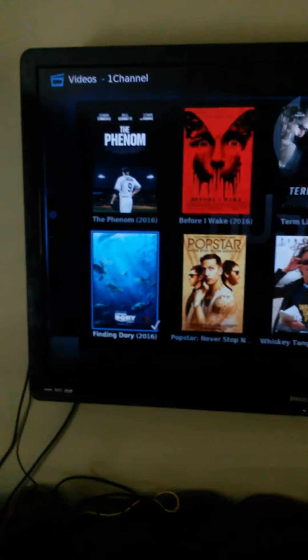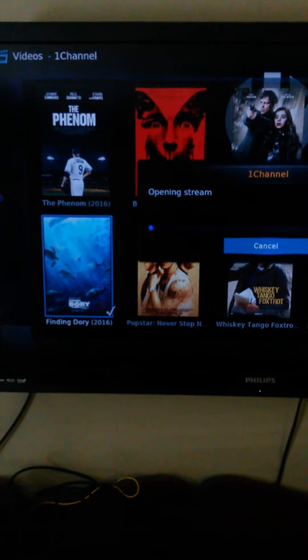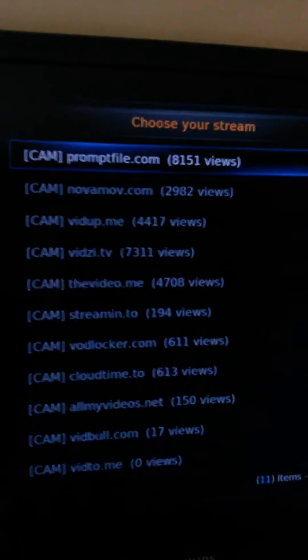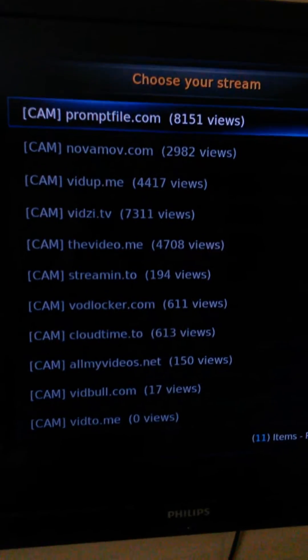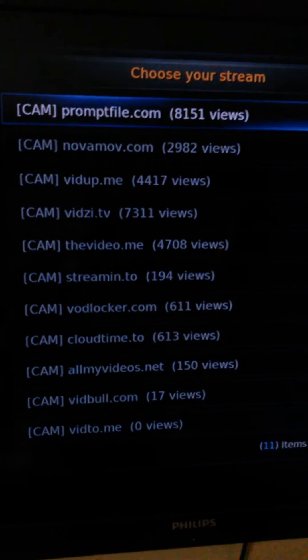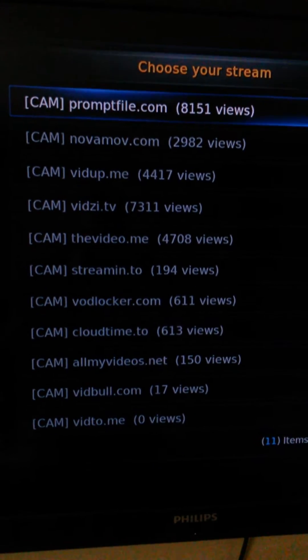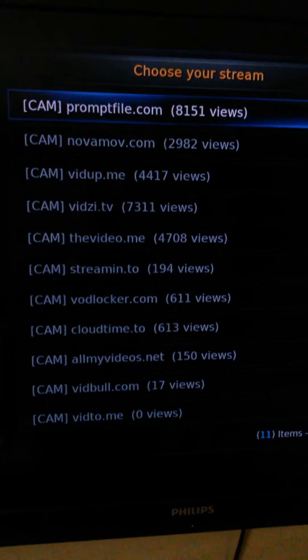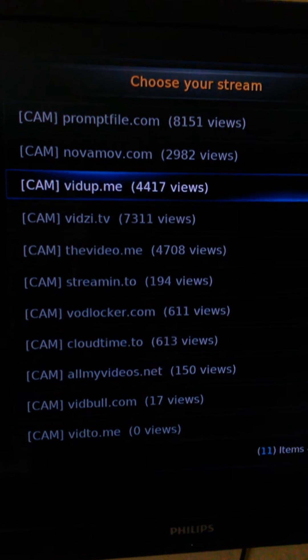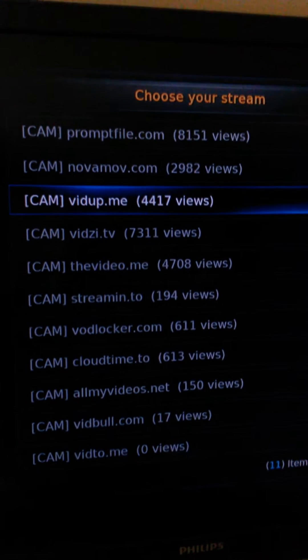In order to watch these, you go to the movie you want to watch and press the button. It's gonna say 'Opening Stream.' Here is where it gets a little tricky — all of these are different sources for the movie. Some of them don't work; you'll try to do it and the stream won't load. What I've found that works best would be this one right here.